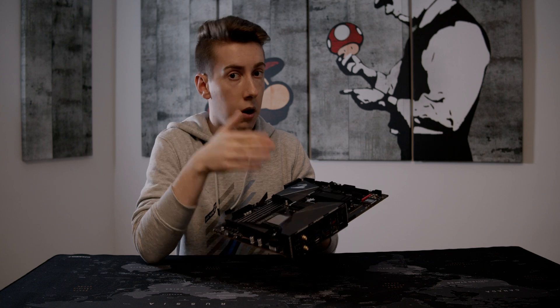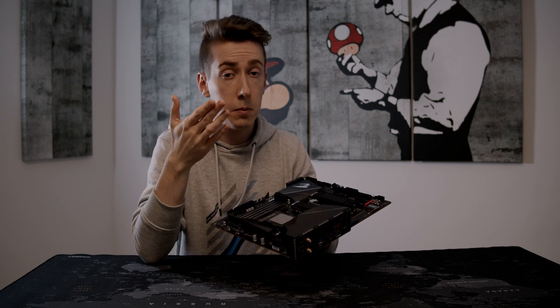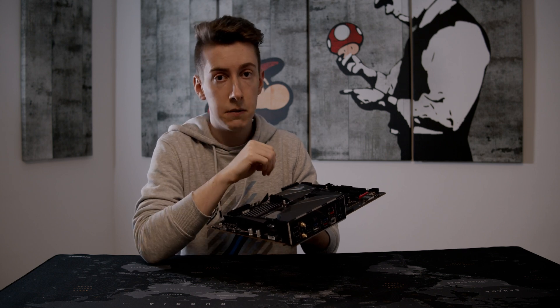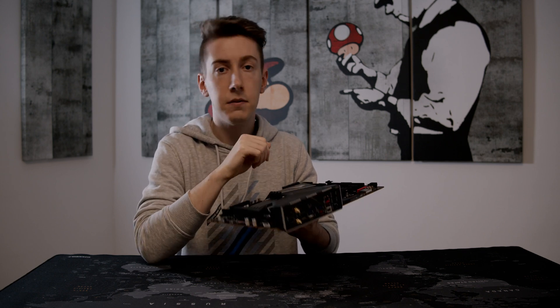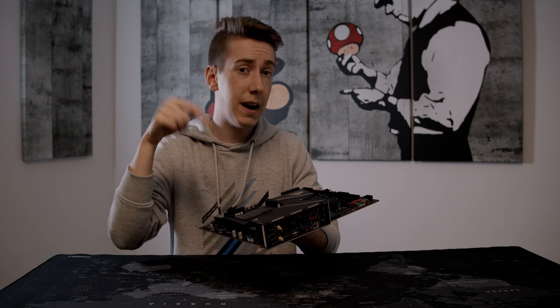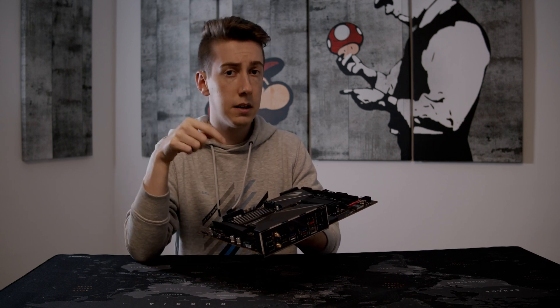All in all, I would really recommend this board if you have the budget, because it is a little bit on the expensive side. But it is not as expensive as the X570 boards, and it has so many features that I would gladly recommend it to you. You can find the link for this product in the description below.